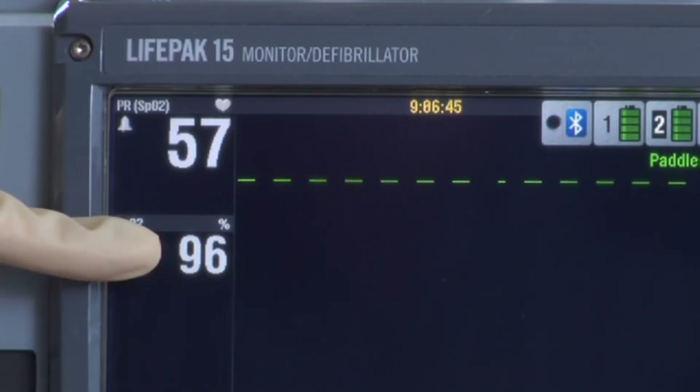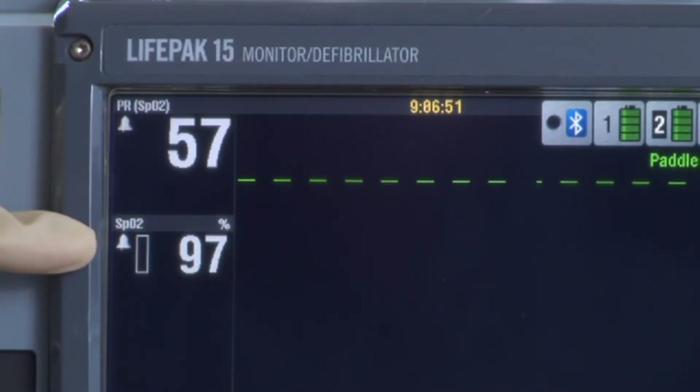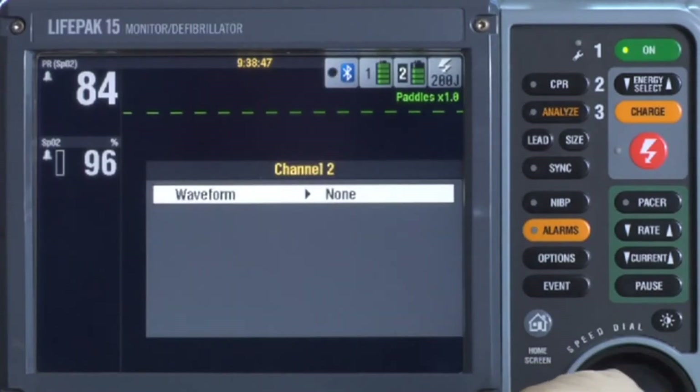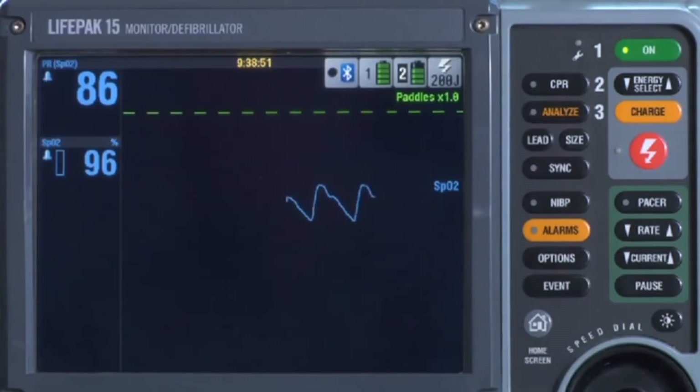Confirm that the reading appears and is stable. If you use SPO2 alone without ECG monitoring, the SPO2 pulse rate is shown, and the height of the bar indicates signal quality. You can display the SPO2 plethysmograph or pleth waveform on the screen — use the speed dial to outline channel 2 or 3, click it, and scroll through the channel menu to select SPO2. The waveform is automatically sized for optimum viewing.